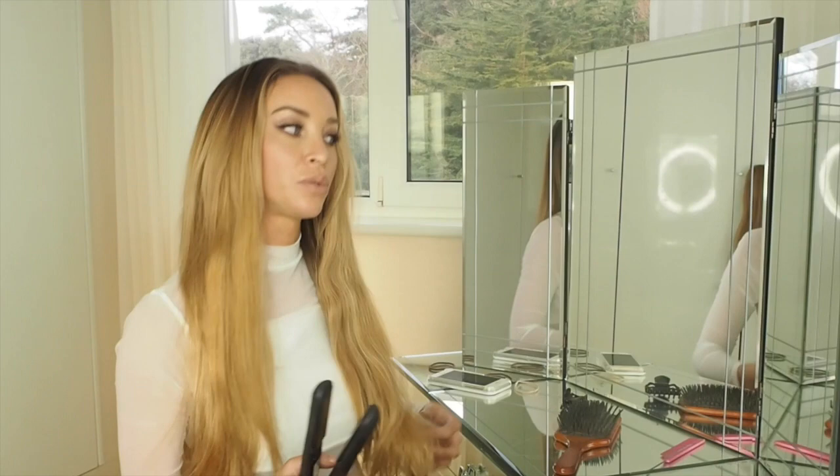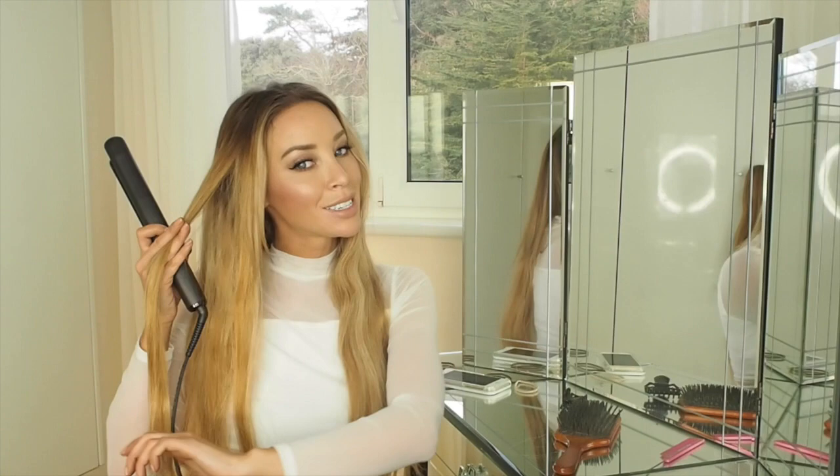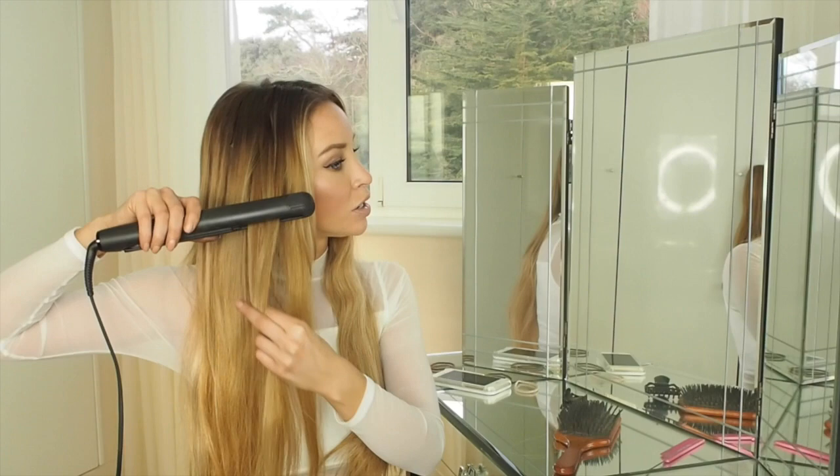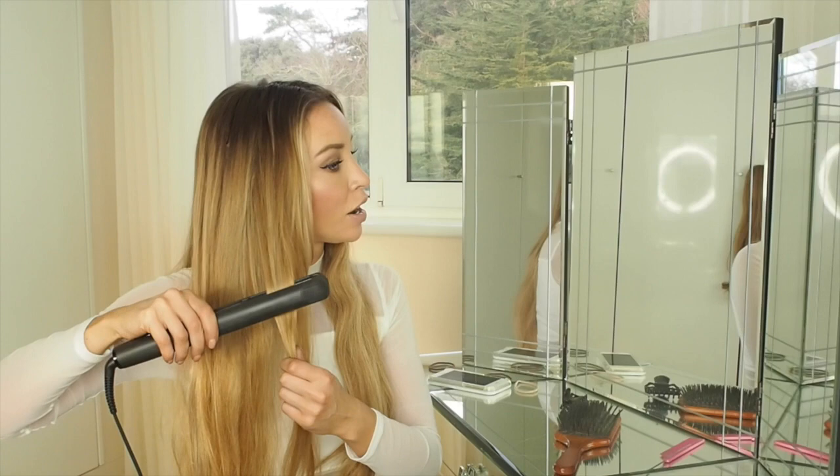Take small sections — I've done a similar tutorial called the mermaid waves, where you kind of crimp the hair, but we're going to do a bigger version. Take the straighteners down to where your own hair ends, then curl it under.